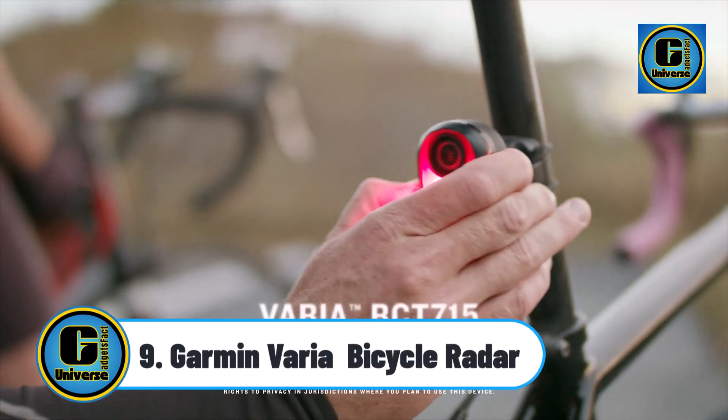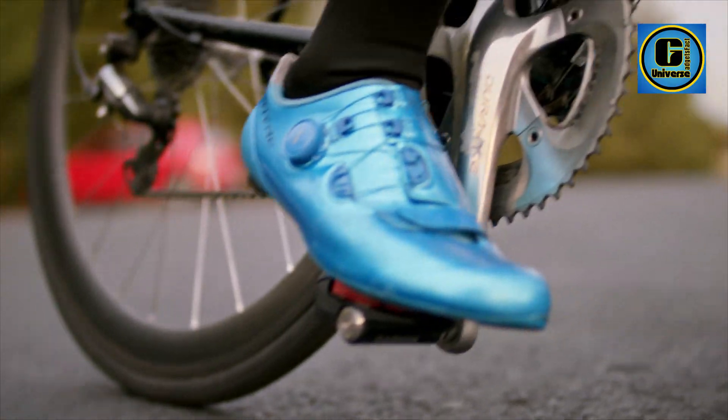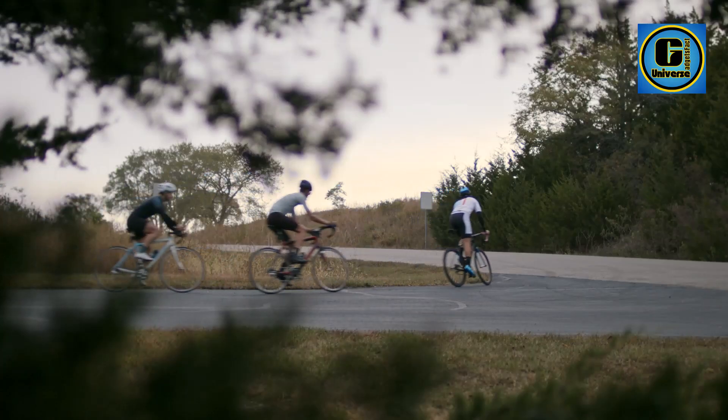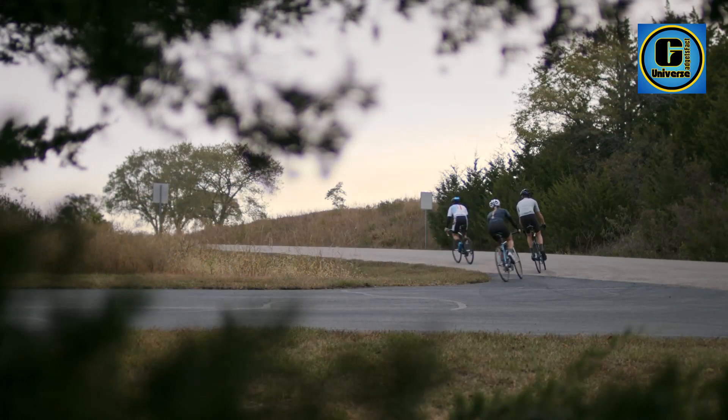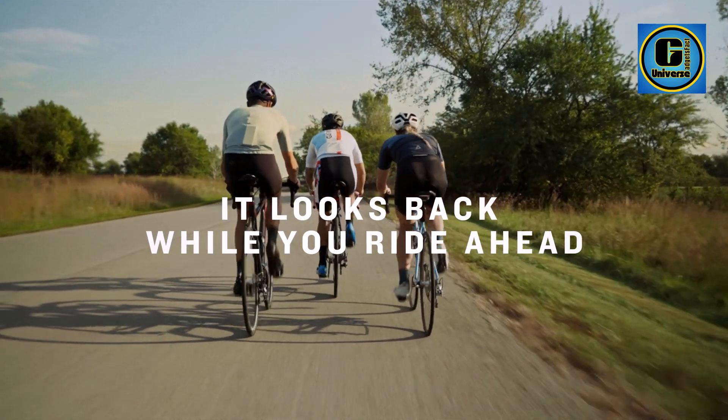Garmin Varia Bicycle Radar: see and record what's behind you with a built-in camera that saves footage automatically if it detects an incident. Capture sharp, clear video in 1080p at 30fps, or set resolution to 720p to extend battery life for longer rides.